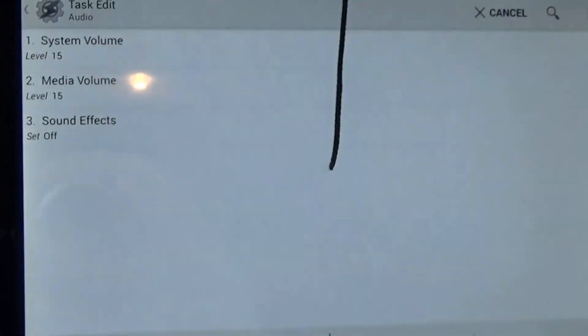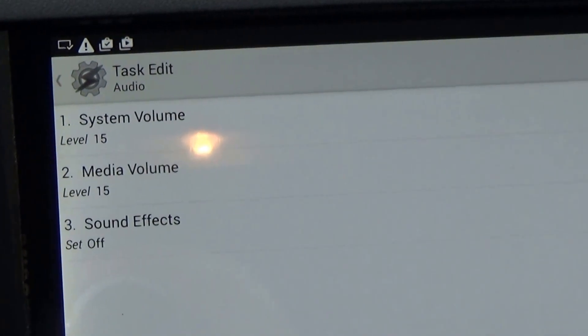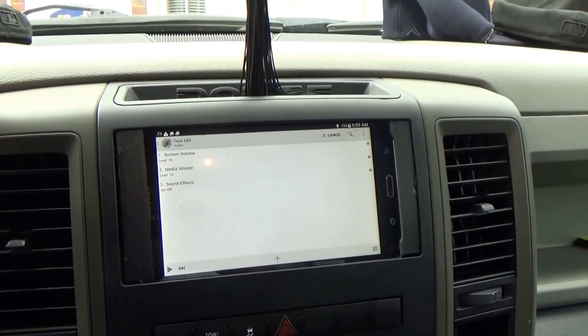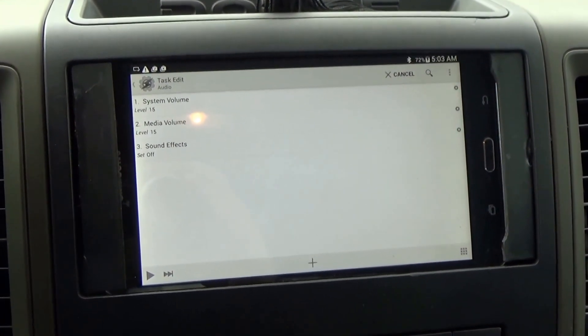You can see I've got Tasker downloaded — still figuring it out. But that's pretty much it. If you have any questions or want to know what it takes to put one of these in your vehicle, just reach out.